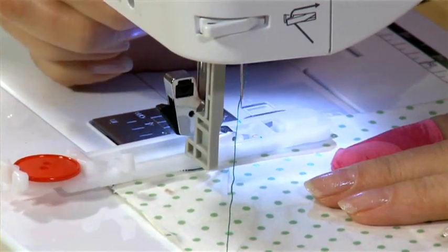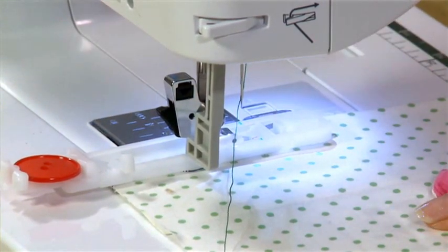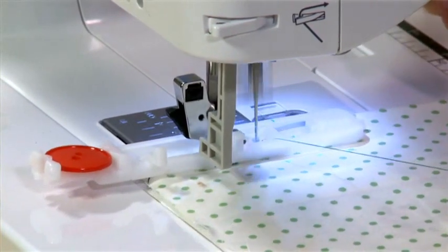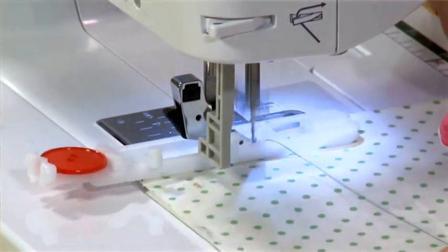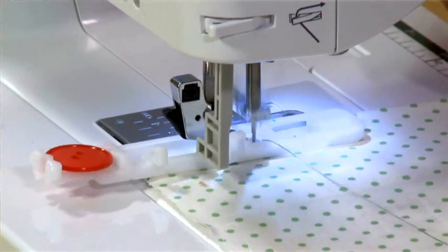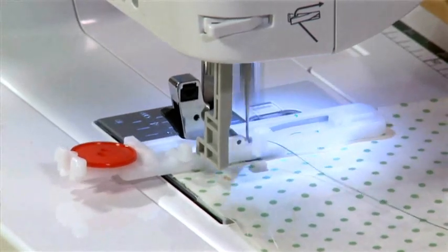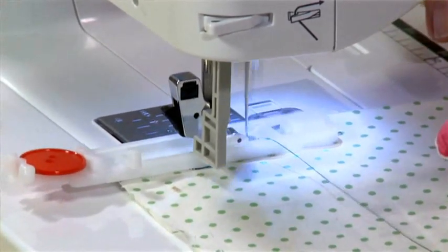Pop the fabric under, I've selected a buttonhole stitch, lowered the presser foot, put my foot on the foot pedal and off we go. It pretty much guides itself and stitches the whole buttonhole in one pass. It's so simple to do. I love this, and if you want to do the same size buttonhole again and again it will do so.